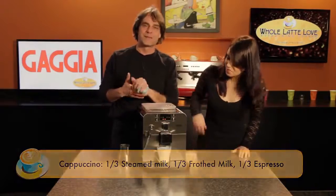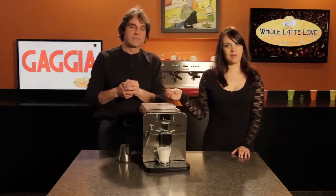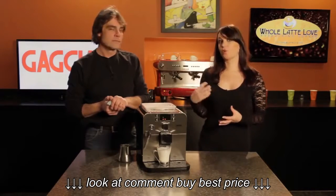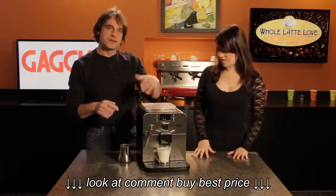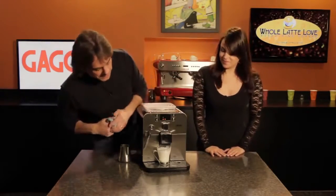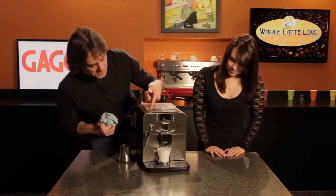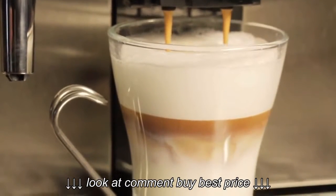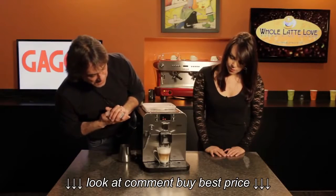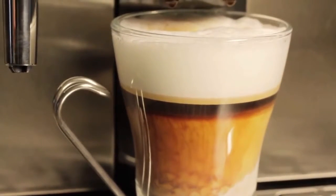Now we place the glass under the spouts and press the single shot button. First it grinds the beans, then it goes through a pre-infusion cycle which wets the grounds before the actual pressure extraction takes place. After the pre-infusion pause, it proceeds to pressure brewing. The machine has height-adjustable spouts between three and a half and about four and a half inches, so you can fit different sized cups. We've got some beautiful layering going on — a wonderful cappuccino, really easily made.